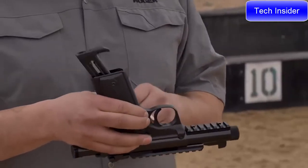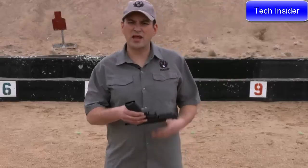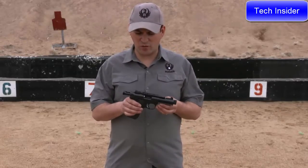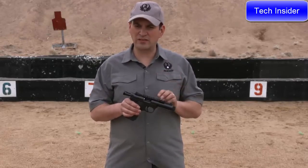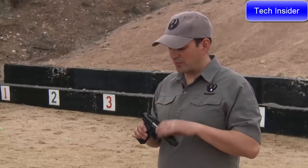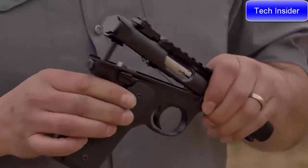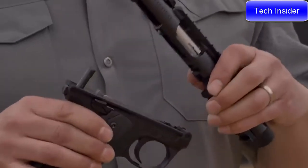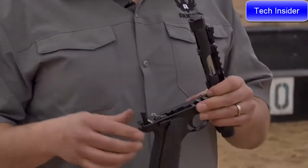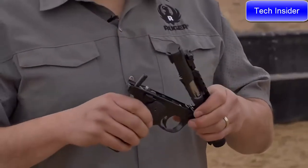Like all Mark IVs, it has positive magazine ejection — you can see how that pops out. It also features the Mark IV takedown system. With the magazine removed, put the ambidextrous safety on safe, drop the bolt, and press the takedown button in the rear. The receiver pivots up and off the grip frame. Then you can remove the bolt for cleaning and reassemble just as easily as it came apart.